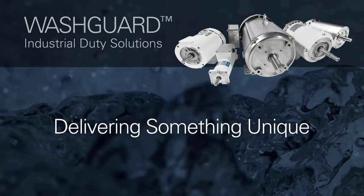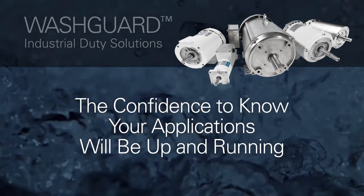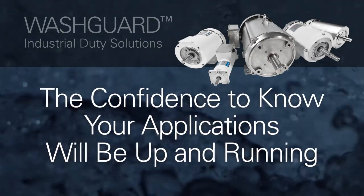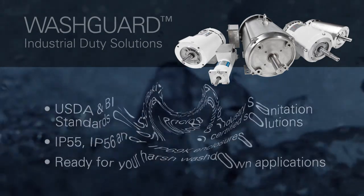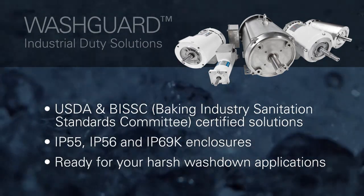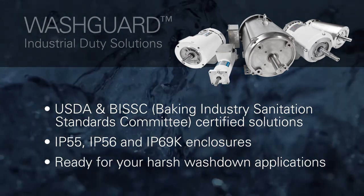Leeson Washguard Motors delivers something most motors can't — the confidence to know your applications will be up and running. Whether you need a motor that handles an occasional splash or continuous washdown, Leeson's broad range of Washguard industrial duty motors offer the solution, meeting rigorous industry standards for reliable performance.